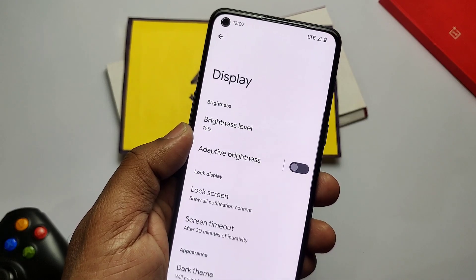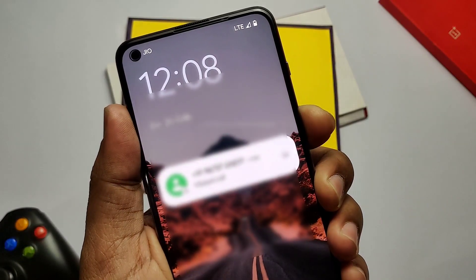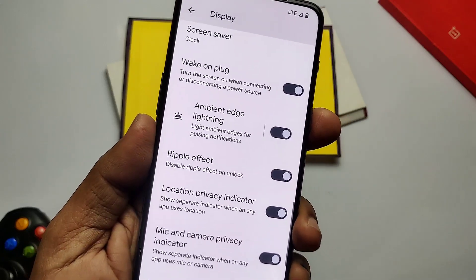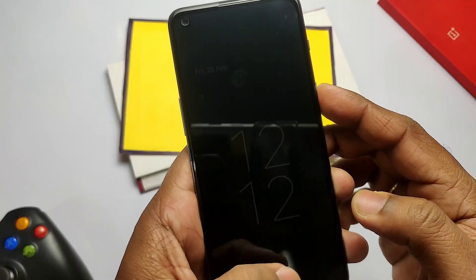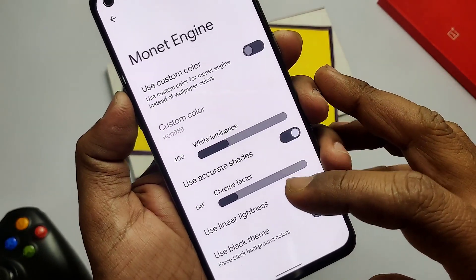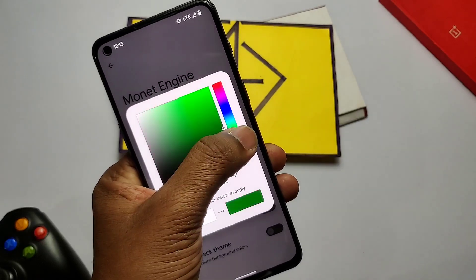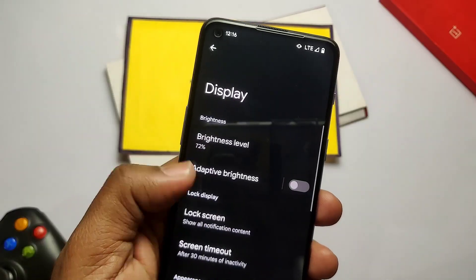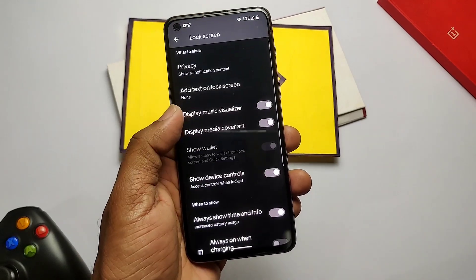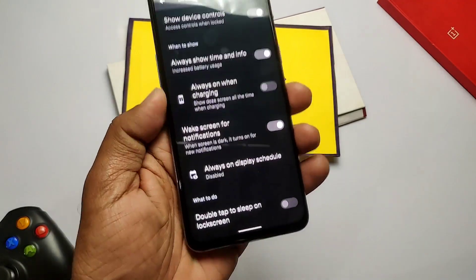Now let's talk about the features in Fork LineageOS beyond the original LineageOS ROM. Under Display settings, we get Ambient Edge Lighting — but it's buggy and not working at all. Disable Ripple Lock Screen Animation is available but the ripple effect doesn't get disabled even after enabling it. Monet theming option is added where you can set a custom color instead of wallpaper-based Monet. White luminance, chroma factor intensity, and linear brightness tabs are available — linear brightness helps maximize screen brightness for visibility in direct sunlight. In Lock Screen settings, you get a music visualizer, display media cover art, and Always On Display, which is working well. Double tap to sleep on the lock screen is available and working, but double tap to wake is not working at all.